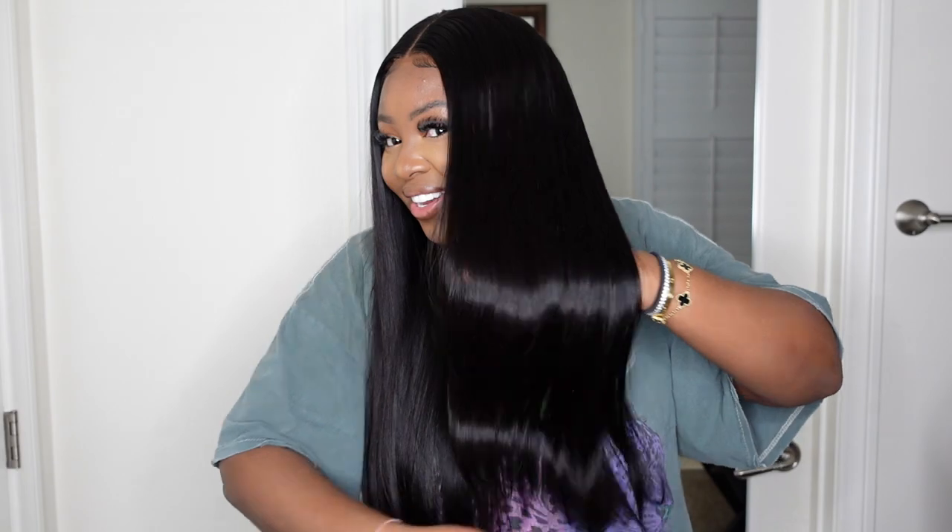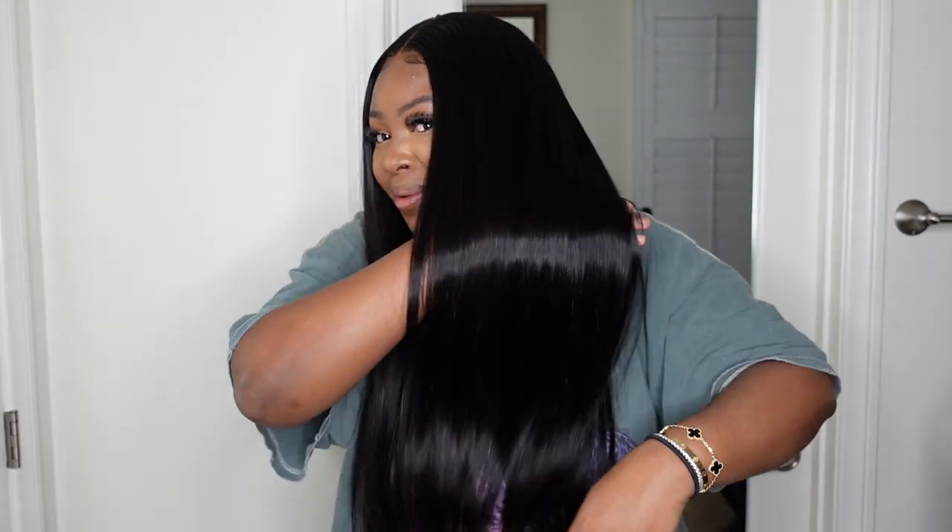Look at the sheen, look at the texture, look how beautiful and silky she is. She's giving all the vibes. The weather is finally warming up and this is definitely one to have. The bonus for me personally is that she is a closure wig. I love a good closure wig because when I've got 10 to 15 minutes to get ready, a closure wig is going to get me right.